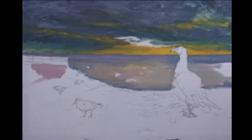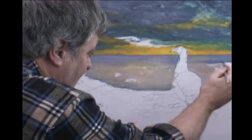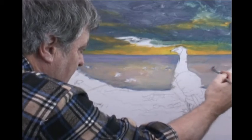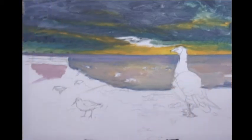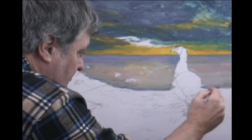Here we are on Christmas day doing what comes most naturally to me - painting. Enjoying myself still, Christmas day 2014, enjoying sharing with you the things that I like to do, which is paint.